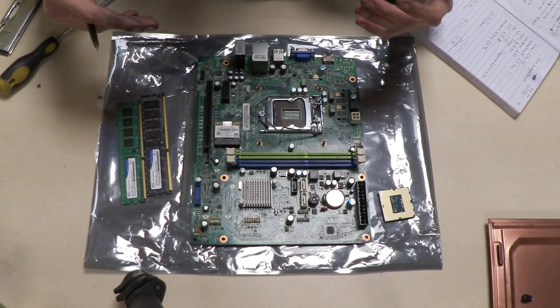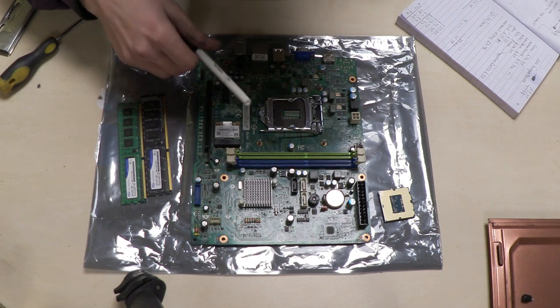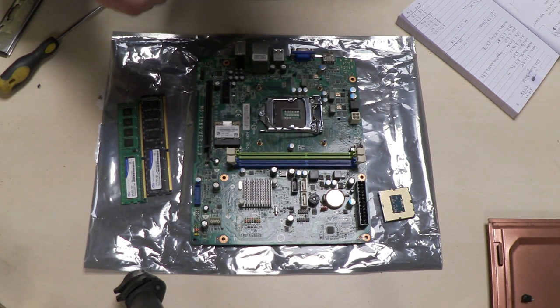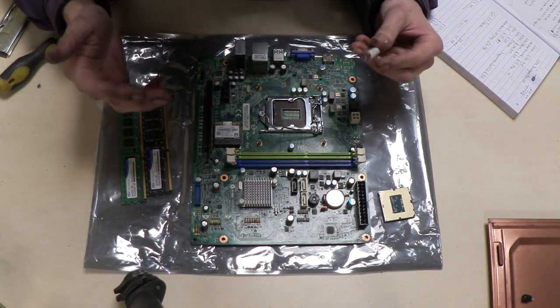I'm going to quickly run through all the components and tell you how much it actually costs to buy. The motherboard I'm running is an Acer MS7869, an LGA1150 socket board, and this cost me £11.94, which I thought was a really good deal.